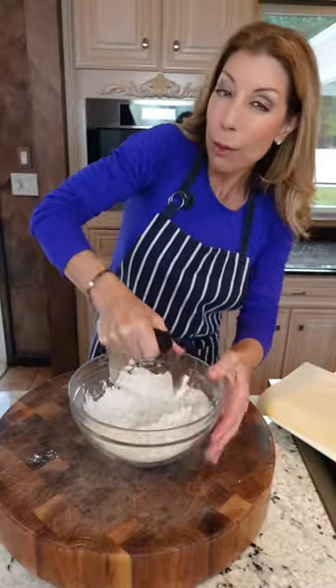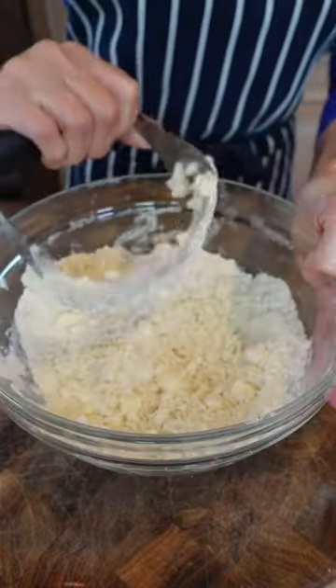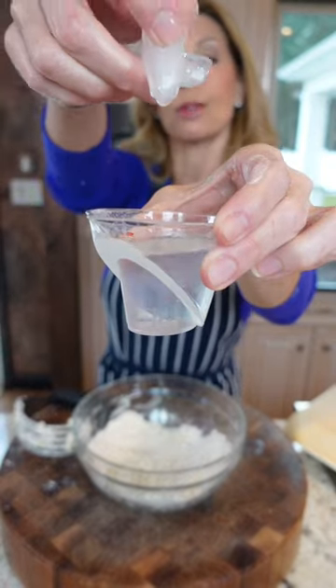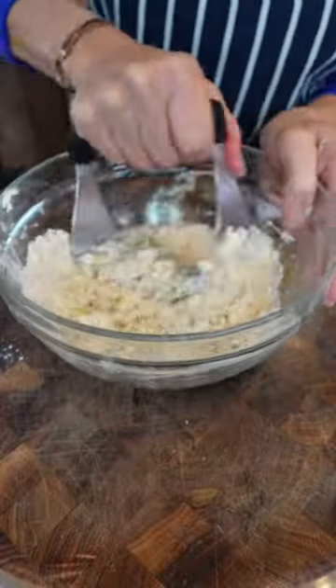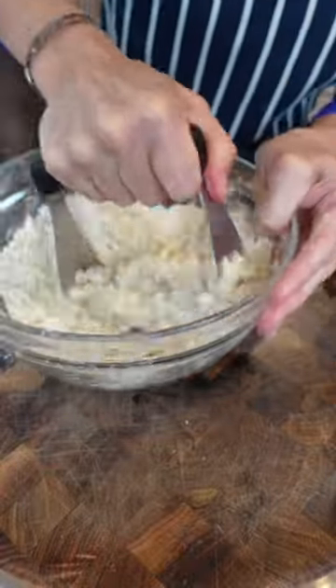Use a pastry cutter — that way it doesn't grab the heat of your hands. We just want little beads of flour in there, like that. Three to four tablespoons ice cold water. Slowly stream it in by cutting into the flour. Once it appears three-quarters of the way moistened, stop.